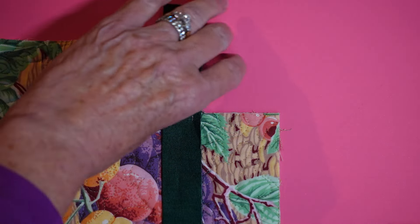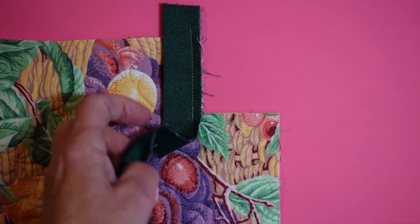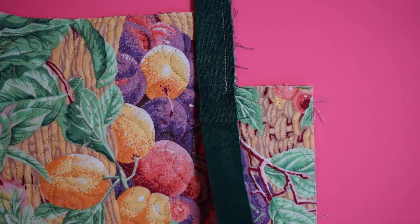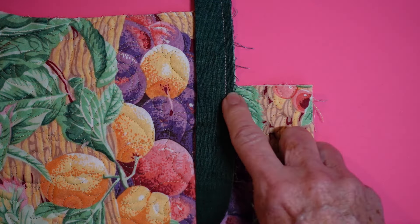Now on the quilted portion — not on my binding, but on the quilted portion — I want to go to the backside and use my scissors to snip right up to that stitching point. So now I have an opening here; you can see how that's been snipped away. You don't want to snip your binding and you don't want to snip into your stitches.